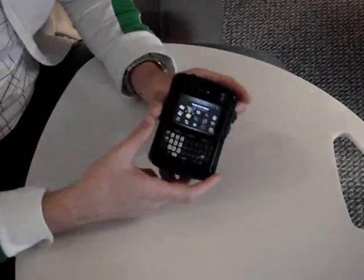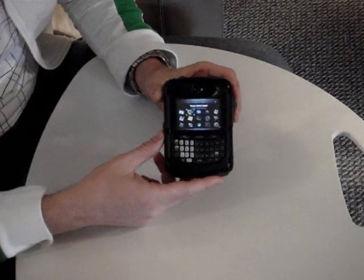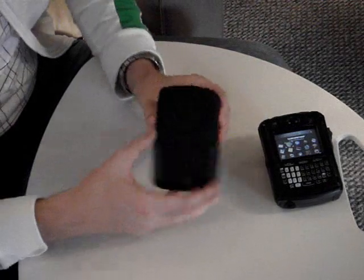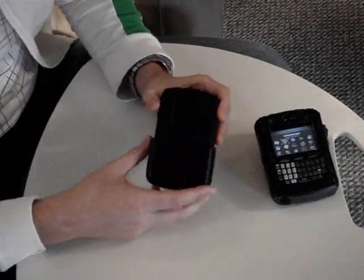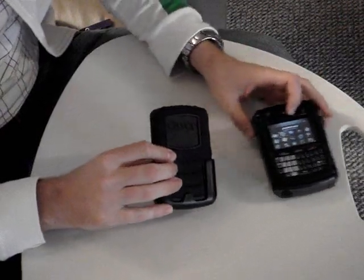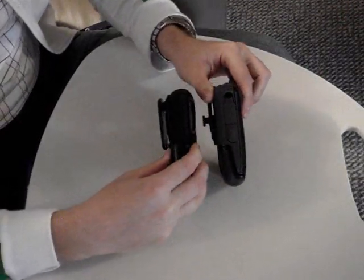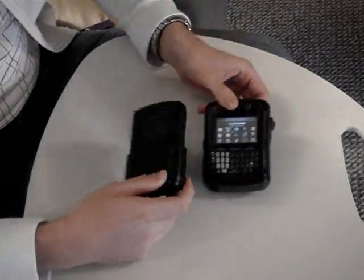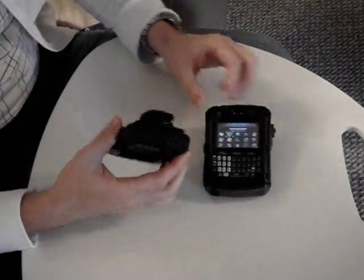You could take it out in the rain, take it on the boat, and it'll protect the Berry quite well. That's the 8700 case. Now the 8800 case, once it's all assembled, is quite durable, quite strong. You can see it's definitely a more compact design, and it contours to the 8800 phone, and it totally encloses it when it's in the holster.